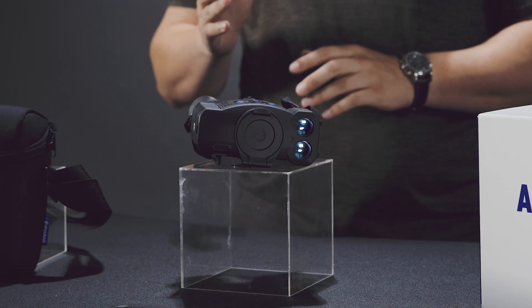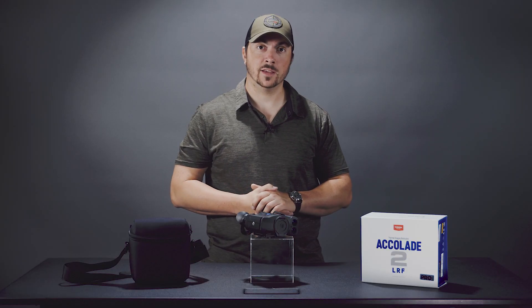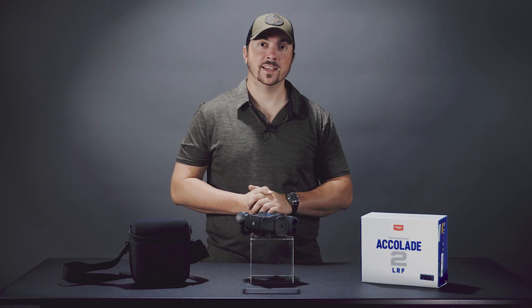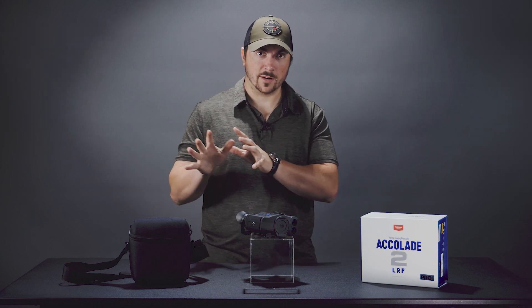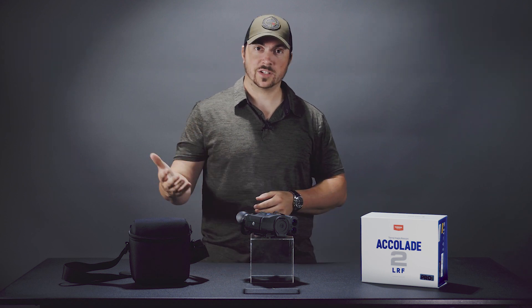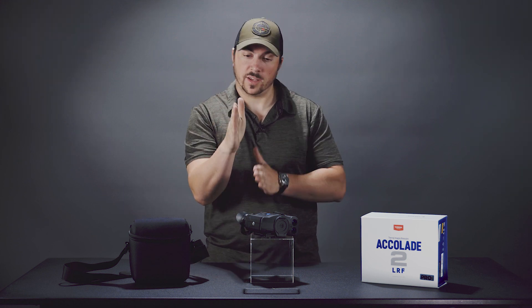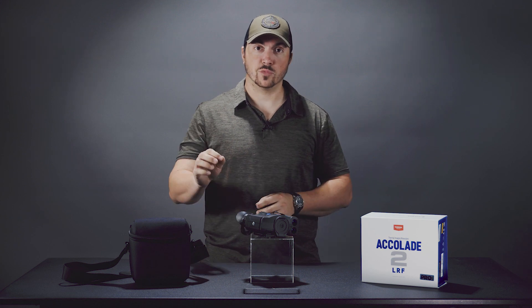To start with, the image is a bit upgraded from the previous Accolade. You still get the 640x480 display, you have a 17 micron sensor, and it has an NETD of 25 millikelvin. The last two numbers you don't really need to understand fully, but basically the smaller those numbers are the better. What that translates to is a better ability to see a small temperature difference, which results in a smoother, better image.